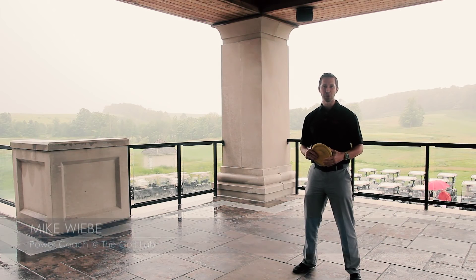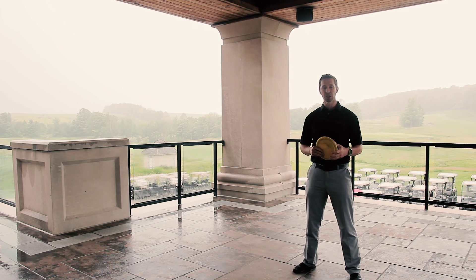Hi, I'm Mike Wiebe and I'm the power coach at The Golf Lab. Today we're at the Club at Bond Head and as you can see it's a rainy day, so I've got a special drill for you to do indoors if you've got some safe implements, or outdoors, to work on your speed.